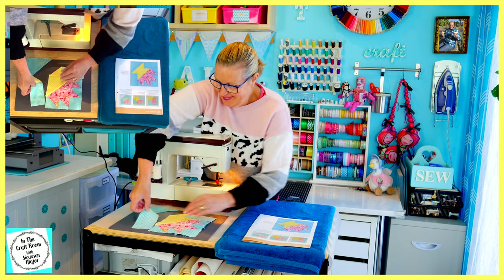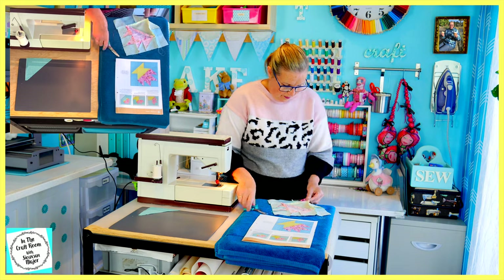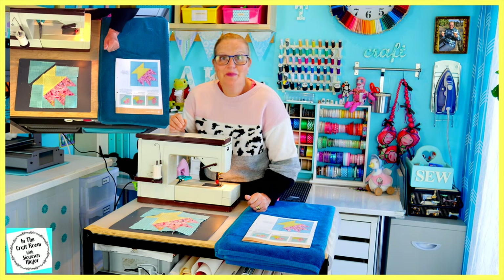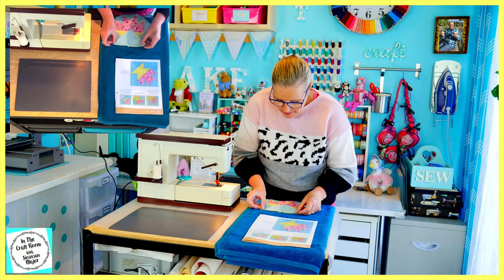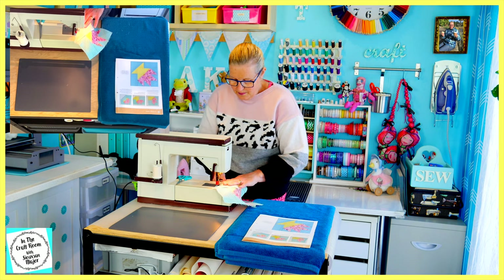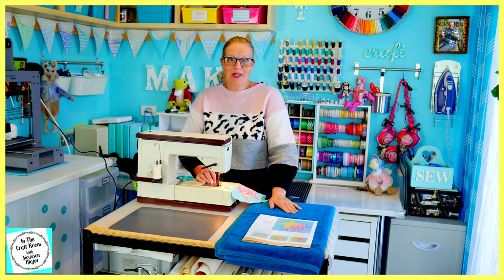And now for our side piece. And now to stitch on our last piece, which is our large teal gingham triangle at the base of our patch. I'm now going to stitch it onto the edge. I'm now going to pack away my sewing machine, give our patch its final press and show you what I've done.